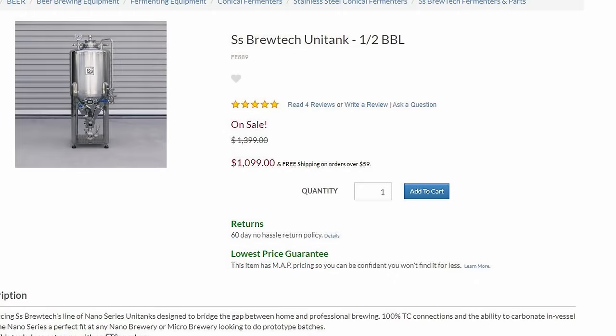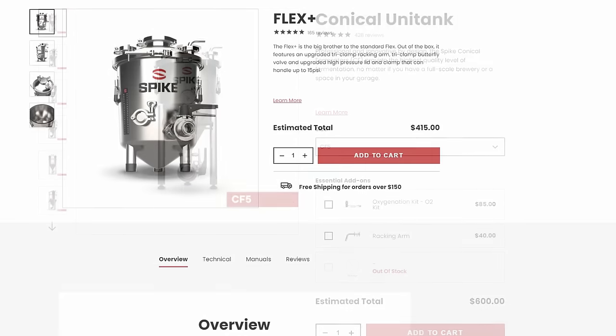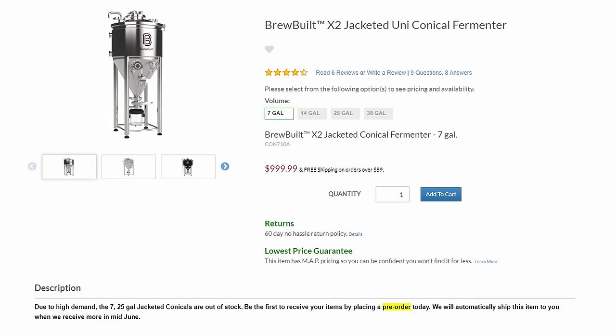When talking conicals, we do have to loop in unit tanks — conical fermenters capable of holding pressure. Those include the SS Brewtech unit tank, the Spike CF series, the Spike Flex, and the Brewbuilt X1 and X2 series. These are the more expensive ones that folks are more accustomed to hearing about because they have the capacity to hold pressure. We'll get into why that matters later.